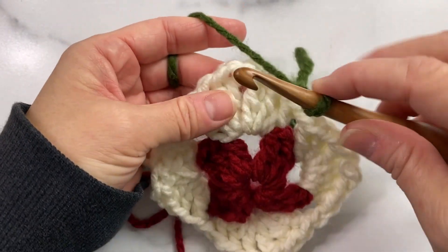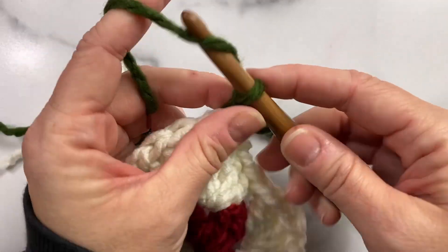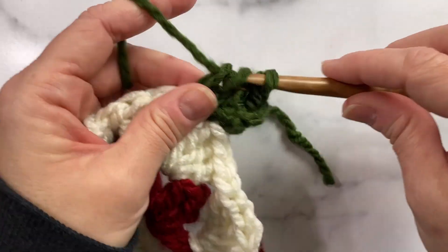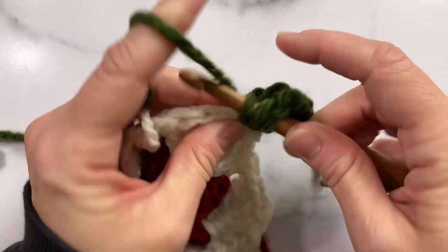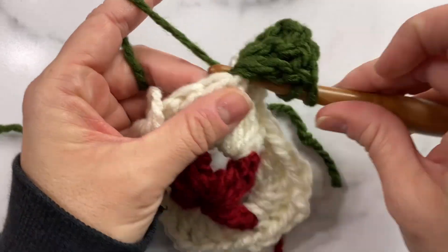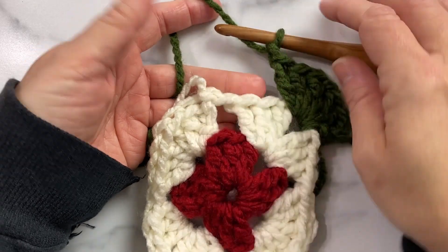Moving on to round three — the last round — we'll begin just like we did the previous round by joining the next color with a slip stitch in any chain one space. I'm going to chain up three and then work two more double crochets, then a chain one, and then three more double crochets all into that same chain one space. Chain one, chain one, and into this chain one space which is in the center.